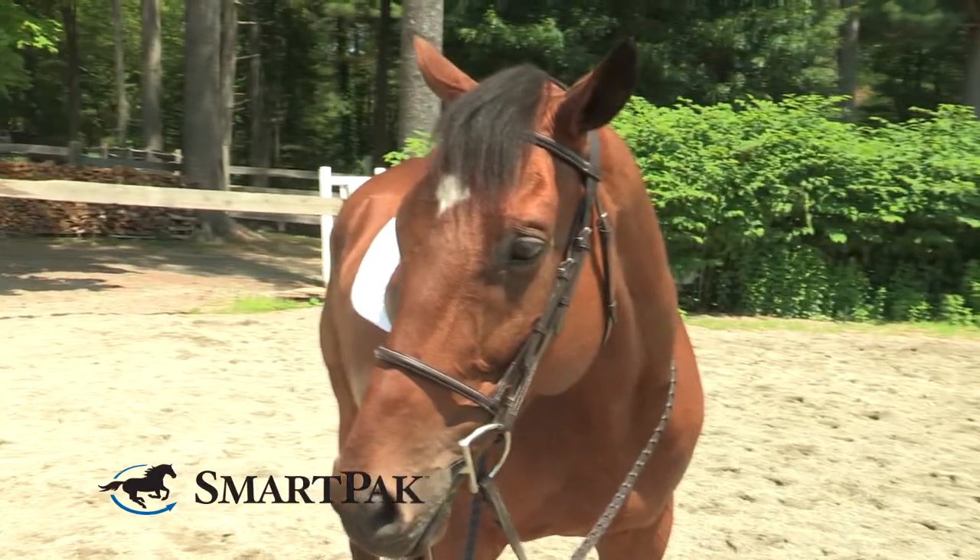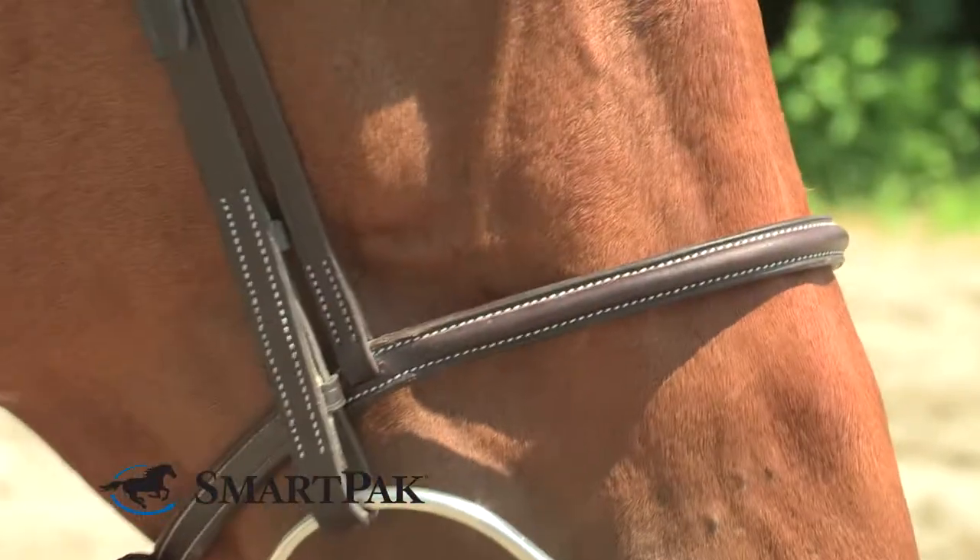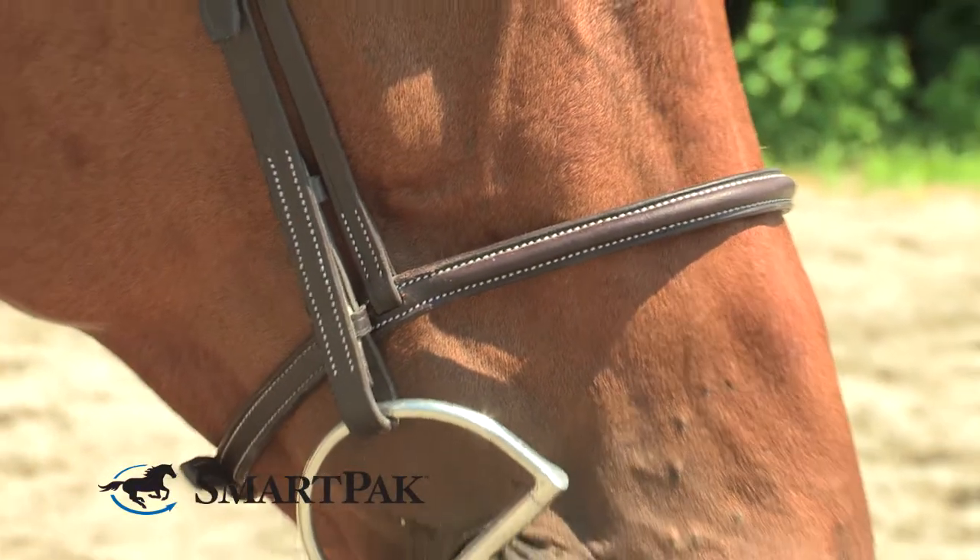The reason I purchased this bridle is because I was looking for an everyday schooling bridle that would stand up to extensive use. I've had this bridle over a year now, and with a little care and maintenance, it still looks great, just like the day I got it out of the bag.